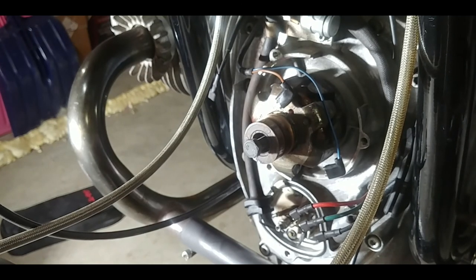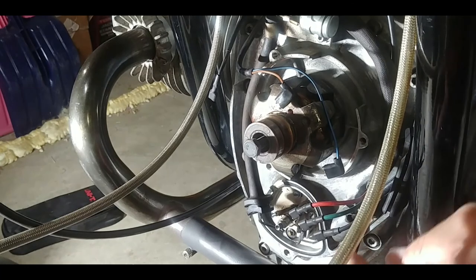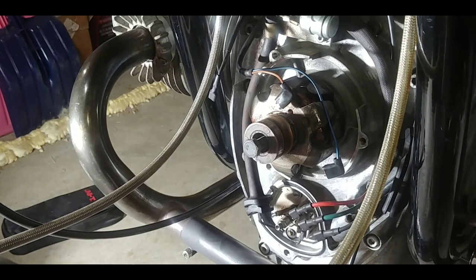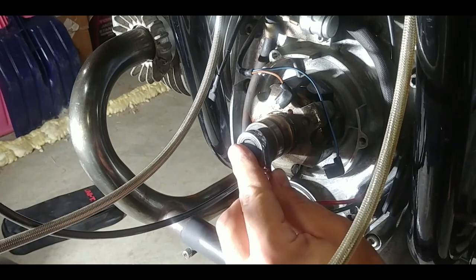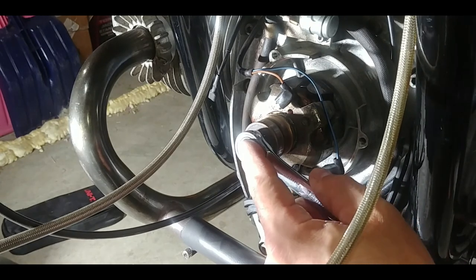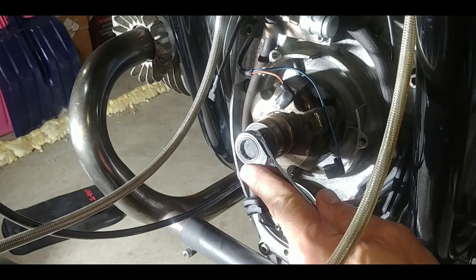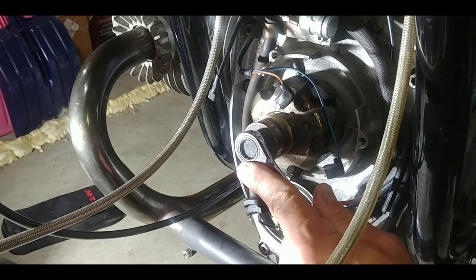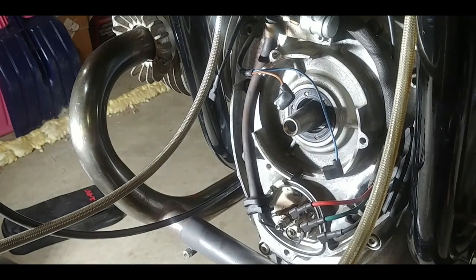So I'll stick a screwdriver into the timing hole where you usually would check your timing, and kind of brace it against the housing. We're going to turn this way. And then I have a 13 millimeter ratchet — that's the right direction. And then you just turn it until the rotor comes loose. Oh, there it is, it's already loose. That's all it takes.